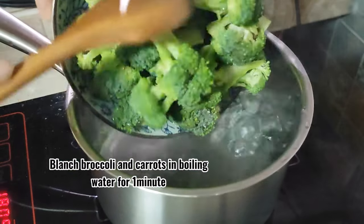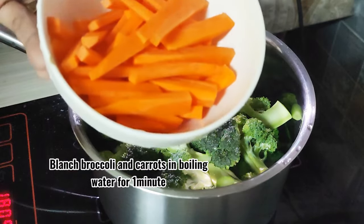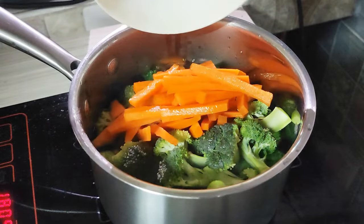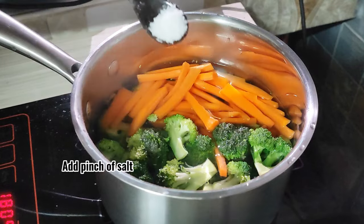Blanch broccoli and carrots in boiling water for one minute. Add a pinch of salt.